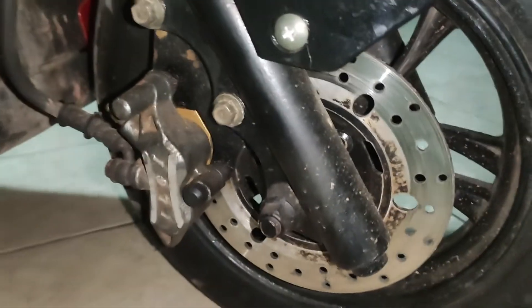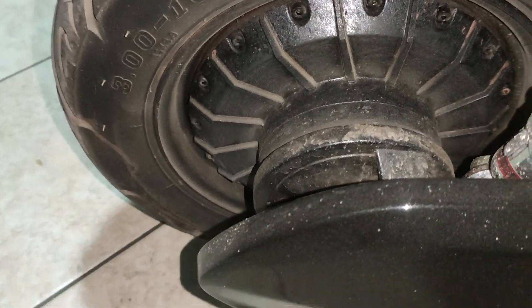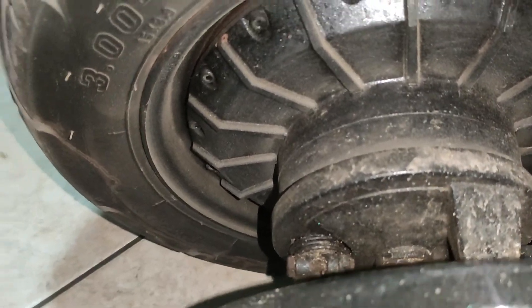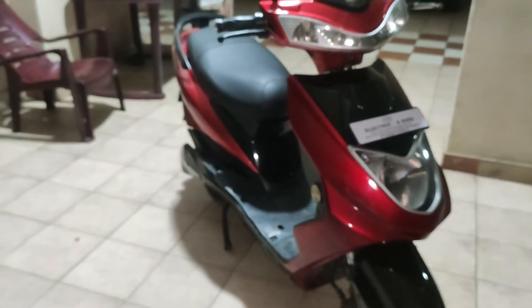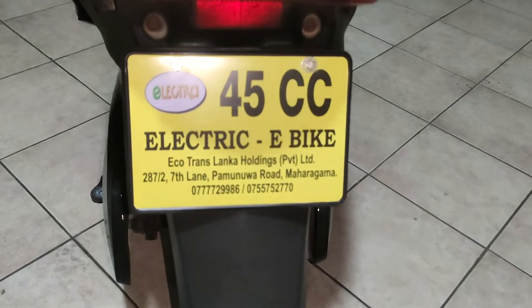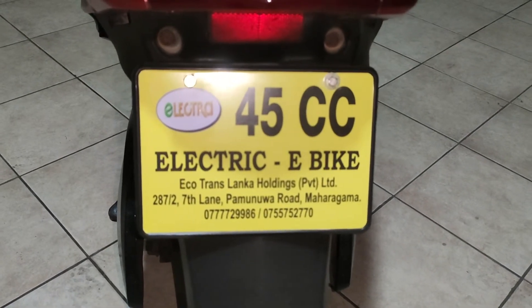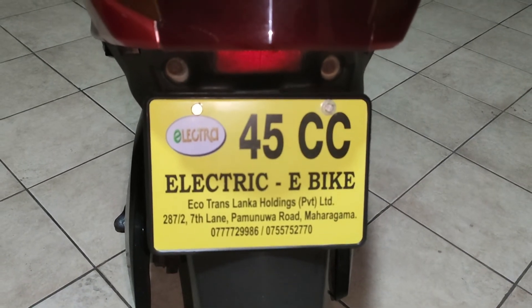There is some adjustment issue with the front wheel. They provide a disc brake at the front, which is a good advantage for grip. The headlight is positioned in the lower area, with signal lights on top near the handle. They have labeled it '45cc,' but that is only to avoid government registration — the 45cc designation has nothing to do with electric vehicles.